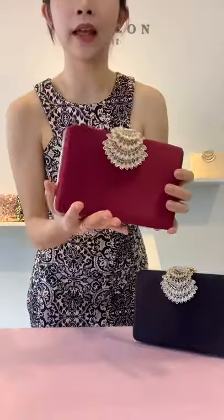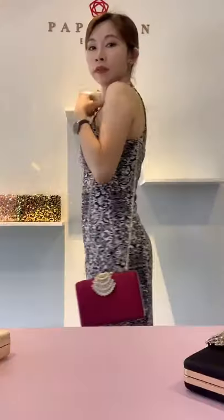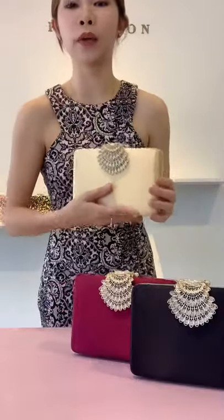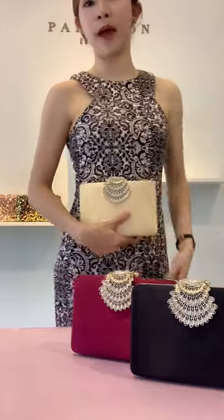This is a slightly dark red colour — it's like a maroon-ish colour. It still looks very nice. And this is the light gold colour, which is also very easy to match.